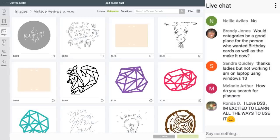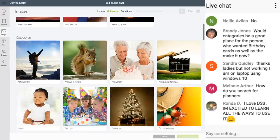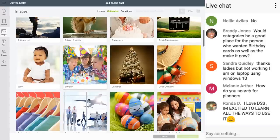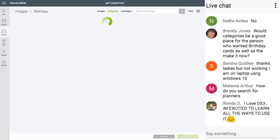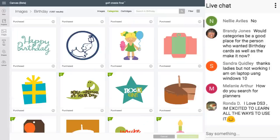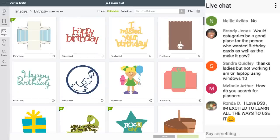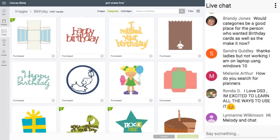Do you want to go check out more categories? Here's a birthday category — there are 1,267 images. I showed you how to search that, so I don't think we need that category.